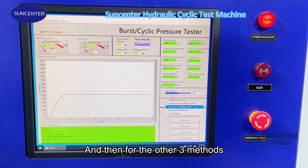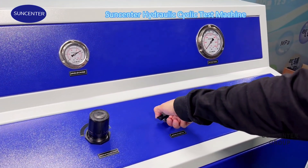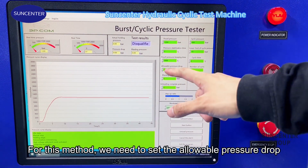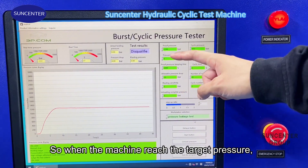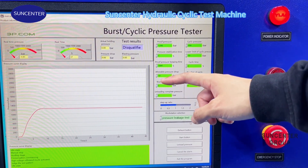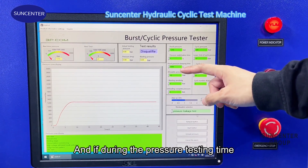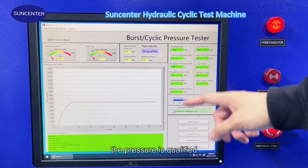For the other three methods, we need to open the unloading valve. Now let's see the pressure leakage test. For this method, we need to set the allowable pressure drop. When the machine reaches the target pressure, if there is any pressure drop bigger than 10 bar, the test will stop and the result is unqualified. If the pressure drop stays within 10 bar during the test time, the result is qualified.